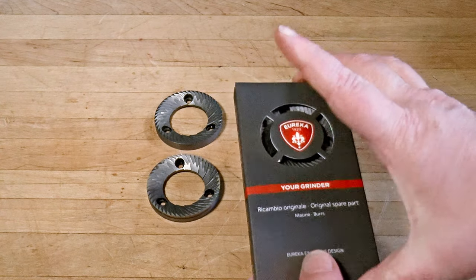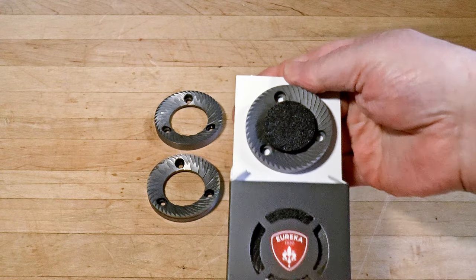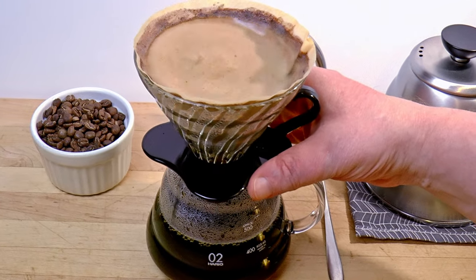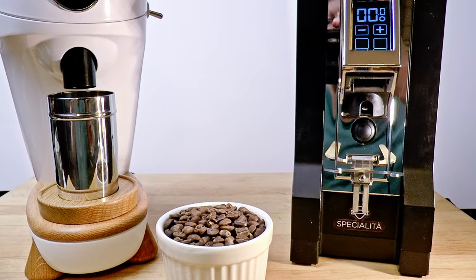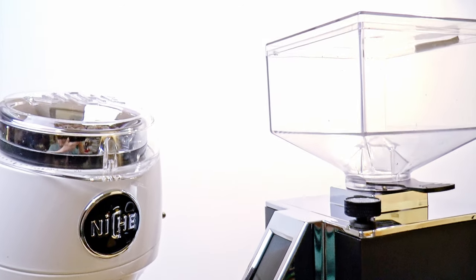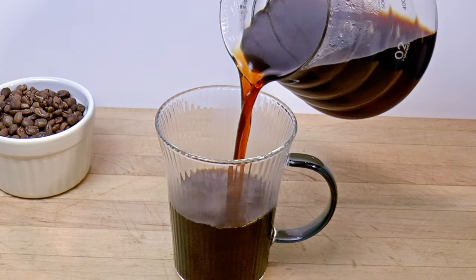I didn't buy a Brew Pro. I simply transformed my beloved Specialita into one by swapping out the burrs, which are good quality and cost only 25 euros. Gotta love Eureka on this score. We think of pour-over as a very forgiving method, so we might reasonably question the wisdom of getting a fancy machine just for that. I wanted to see if my Spet handles V60 brewing better than before, and if so, whether the difference is enough to justify buying a dedicated grinder. Let's put her to the test, shall we?